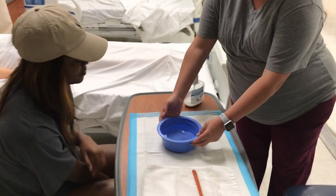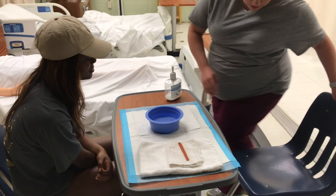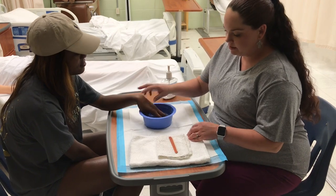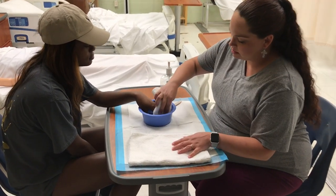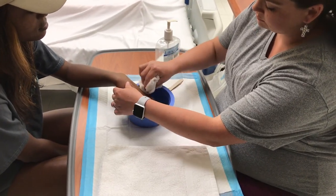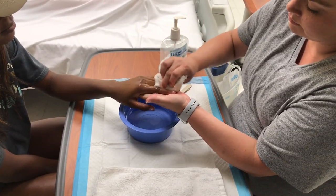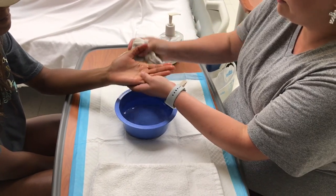Can you test the water temperature for me? Is that okay for you? Okay. You can choose which hand you'd like to soak. All right, you can go ahead and put it in the water. First, I'm going to wash your hand off with this water.